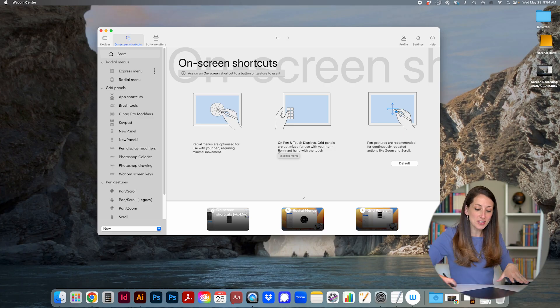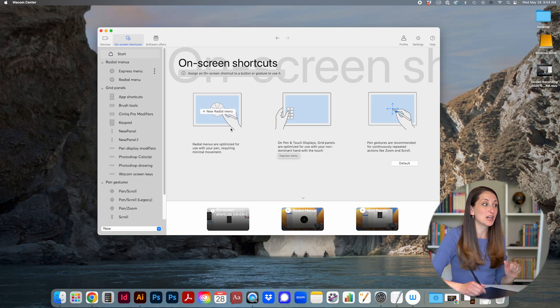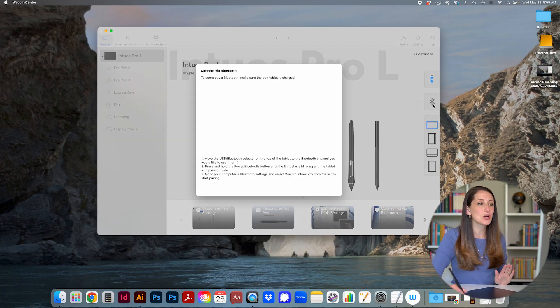If you prefer on-tablet shortcuts mapped to your specific tablet, you can customize those, though I personally keep them off because I accidentally press shortcuts while working. If you're used to that workflow, it's available under on-screen shortcuts. Also worth noting: if you get confused about settings, Wacom Center has built-in tutorials to help you set up the tablet to your liking. Finally, this is also where you set up your Bluetooth and connect it to your chosen devices.